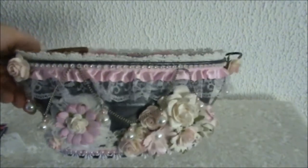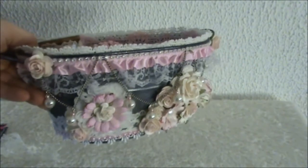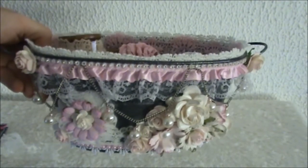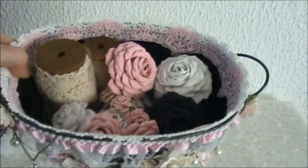The next thing I altered is this basket, and this was a design team project for Lavish Laces so I will have the link to this video in the description box below as well. I filled it with homemade flowers and some laces on a spool.